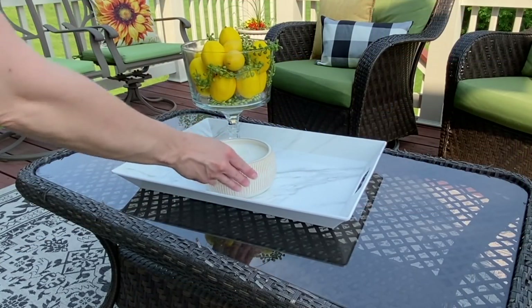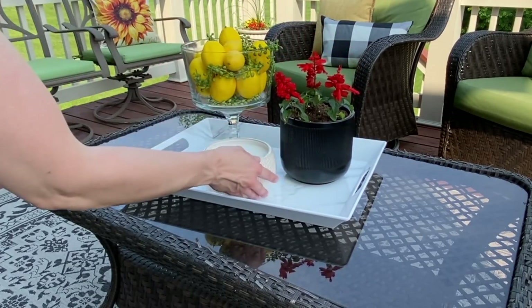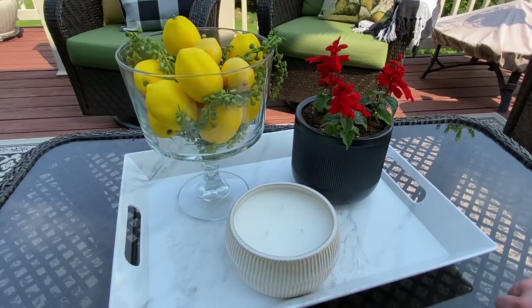To follow the rule of decorating in threes or odd numbers, I'm placing this really large three-wick citronella candle that I picked up from Big Lots, along with that black pot also from Big Lots. I just think those colors really pop and complement the pillows that I have surrounding it.